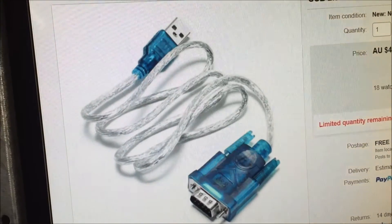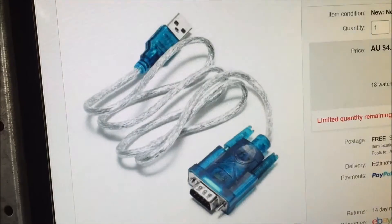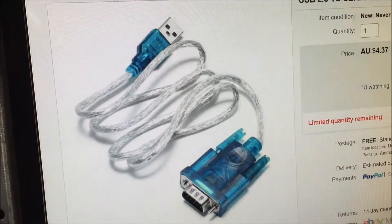If you want me to do a detailed video, I can, but I really don't think there's any need, because once you get this part, plug it in and away it goes.